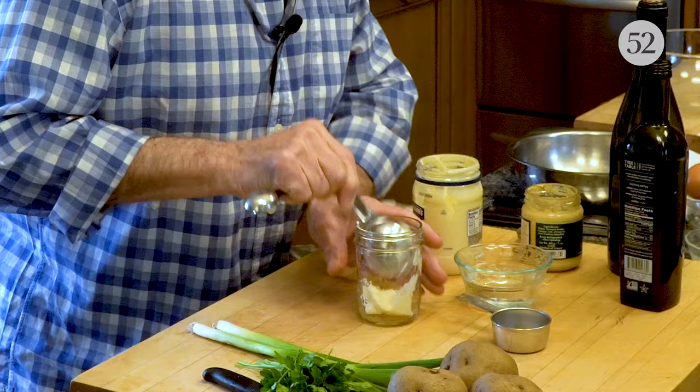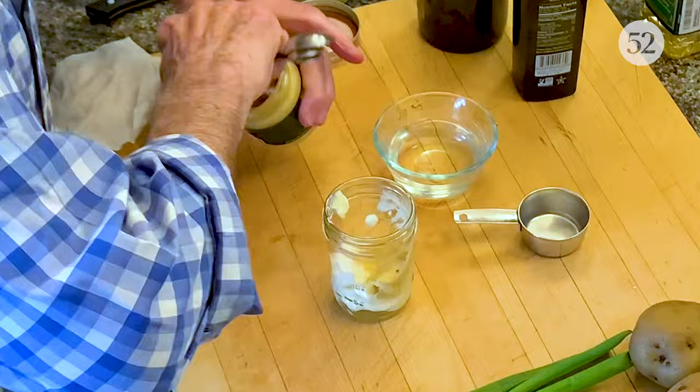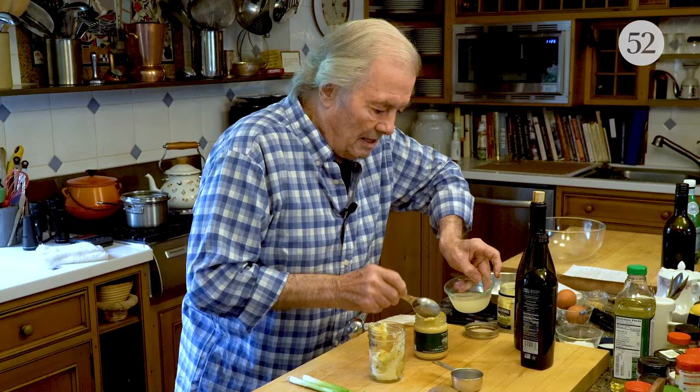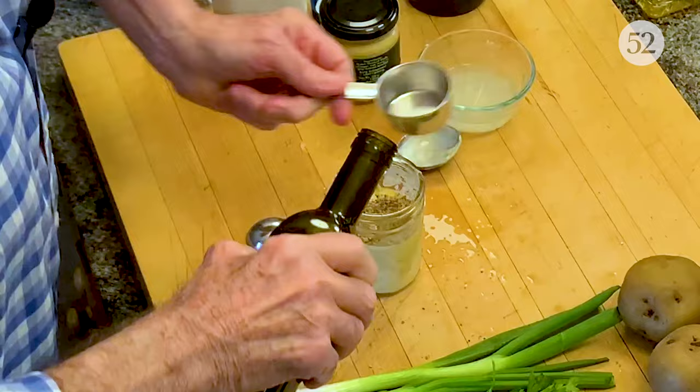In a jar I have two good tablespoons of mayonnaise, two tablespoons of mustard, and maybe a little less than two tablespoons of water — I'll add the water to clean out the jar. Then salt and pepper, and a quarter cup of good olive oil.